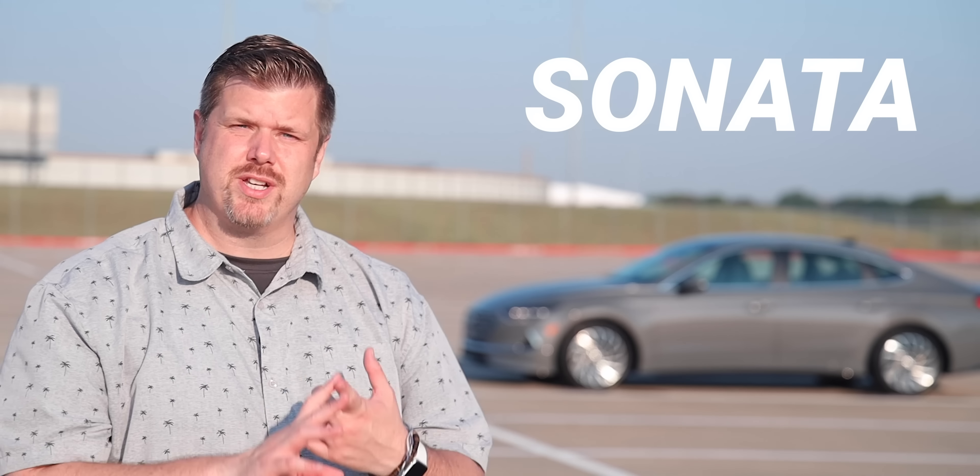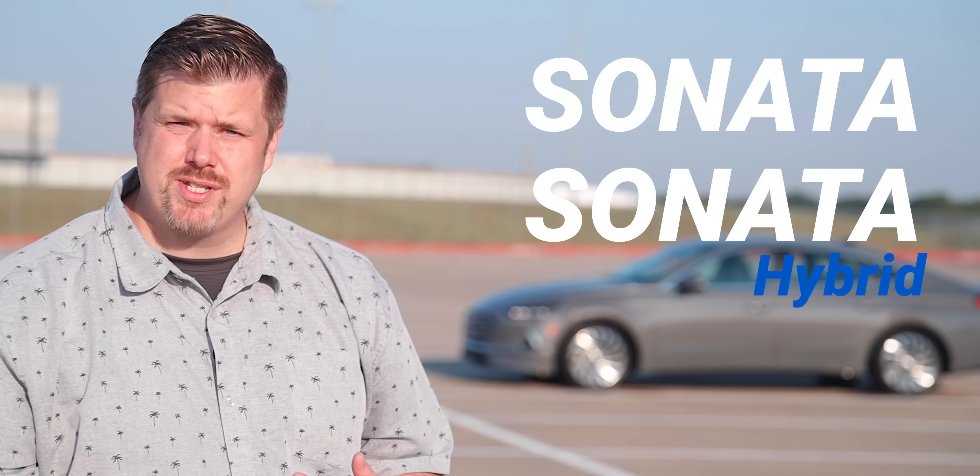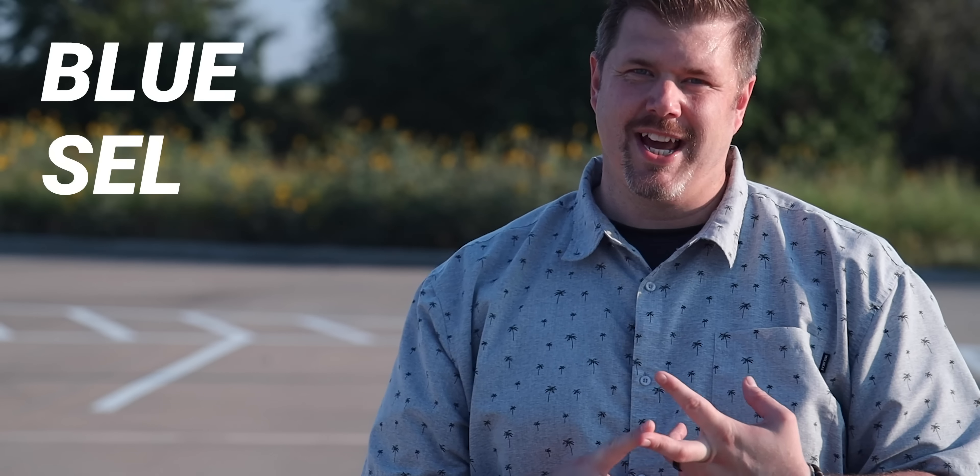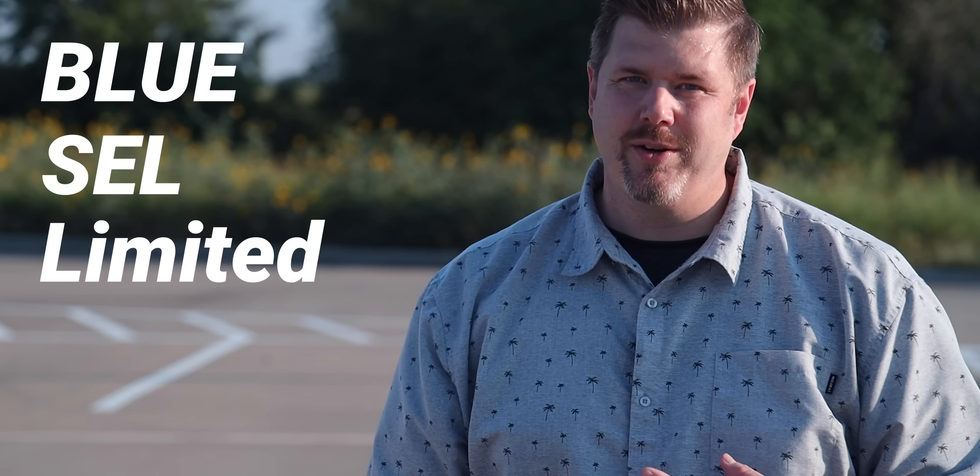Starting off with the different models, first you have the base regular Sonata, then the hybrid Sonata, which is what we're driving here, and then the plug-in hybrid Sonata. I drove the regular gasoline Sonata back in Arizona. I haven't driven the plug-in hybrid, but this is the hybrid and what we'll be focusing on. Trim levels in the Sonata Hybrid include the base Blue, then the SEL, and then the Limited, which is what we're driving here. I'll get into all the pricing differences towards the end of this video.